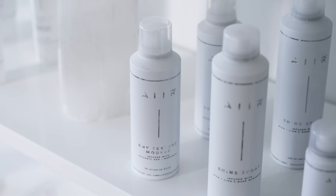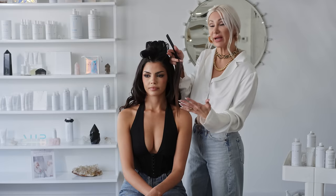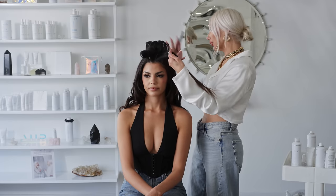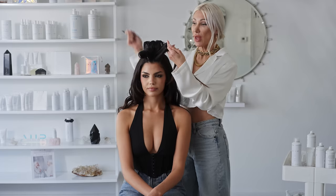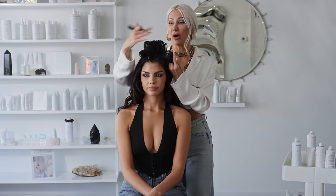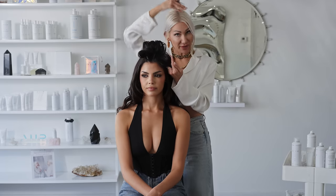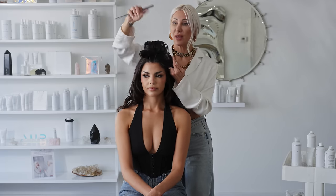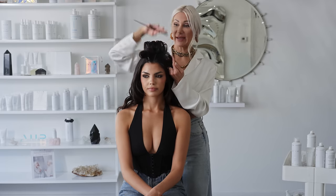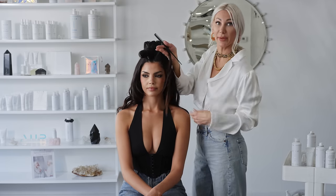We've prepped her hair with Dry Texture Mousse by Air Professional. Then I went ahead with a one and a half inch barrel curling iron and simply curled throughout the hair using Flexible Hold Hairspray. The key to this is really that volume at the root area in the front area and going back. I did a horizontal section through here, the right side, left side, and the back. I'm going to show you how I curl on base utilizing the Flexible Hold Hairspray.